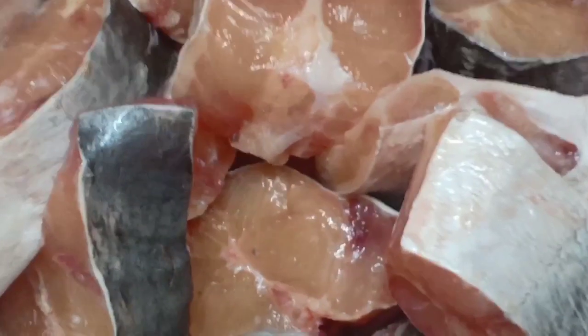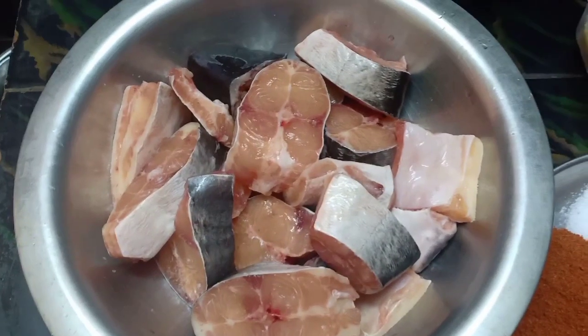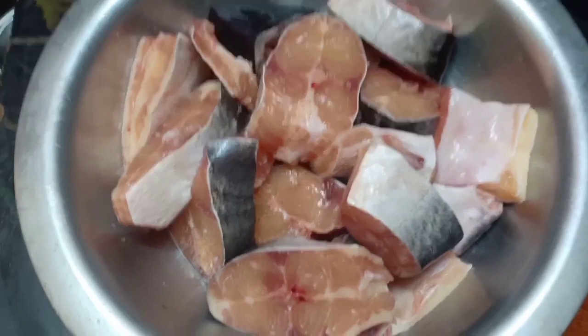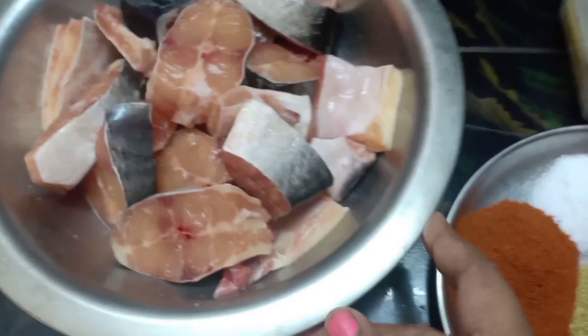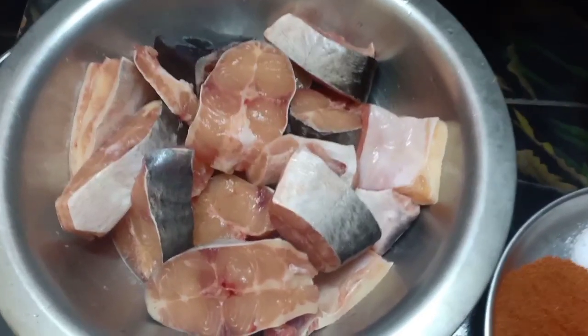I will cut the fish in slices and clean the salt. I am going to clean the fish. I will also add the ingredients in this one.